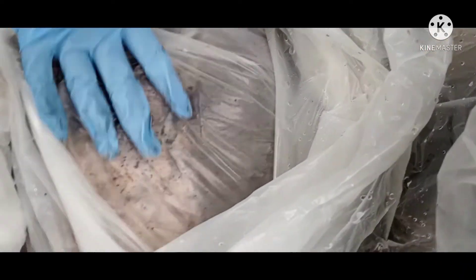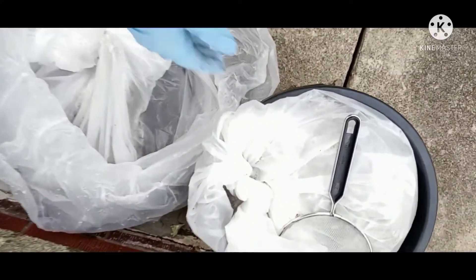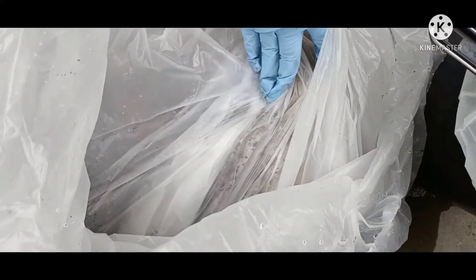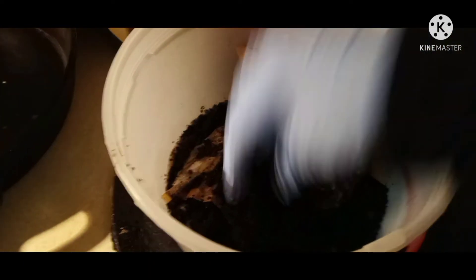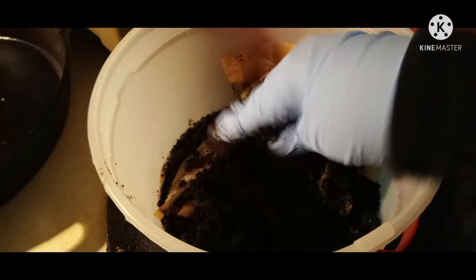Coffee grounds are another free resource. If you have a local coffee shop or drink coffee at home, save those grounds. Worms love coffee grounds. They also provide an excellent source of nitrogen, phosphorus, and potassium, as well as many other nutrients including calcium. The list of benefits is pretty long, so definitely use coffee grounds in your garden.